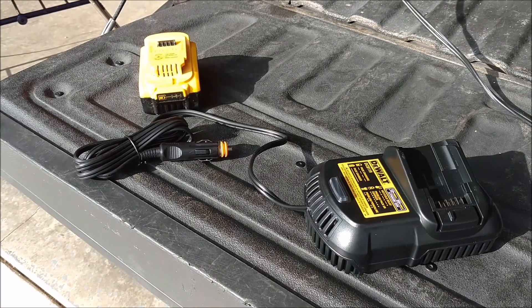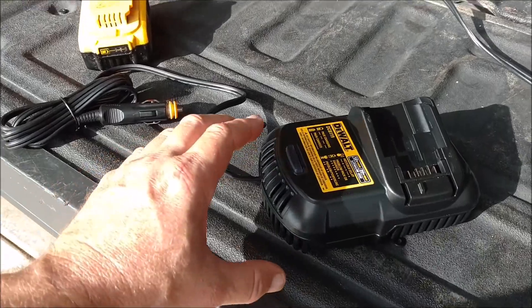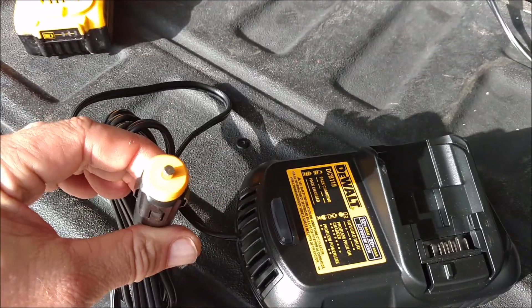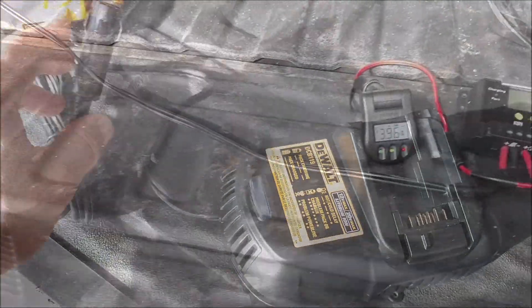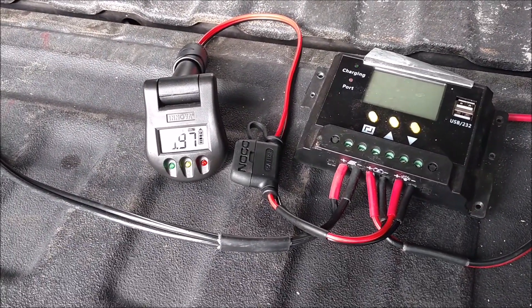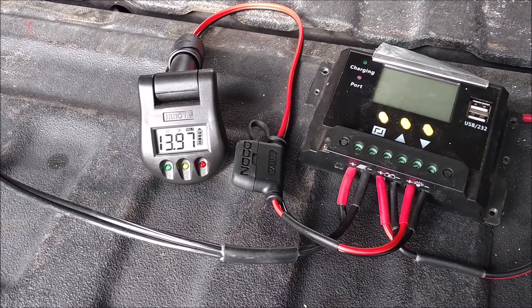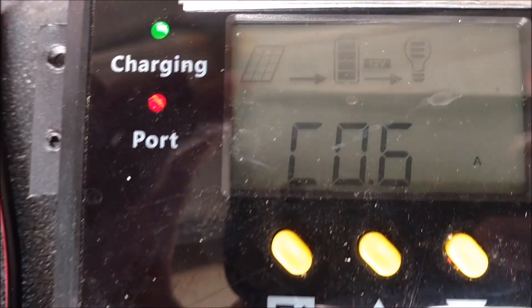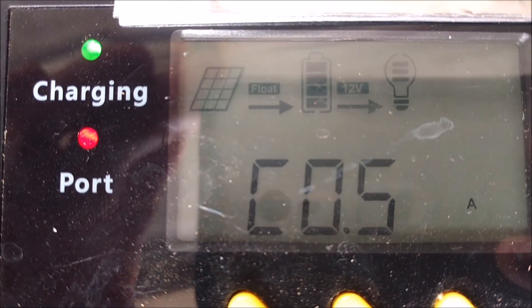I think it'll work. I moved that to the back of the tailgate of the truck. This thing's really heavy duty — I like this unit a lot. It'll come in handy at a work site when you don't want to run your truck. Here I am just checking the state of charge on the truck's battery, and I am in float mode — fully charged.